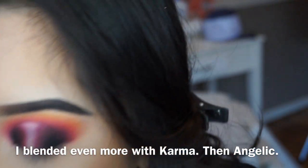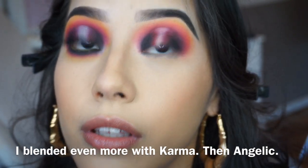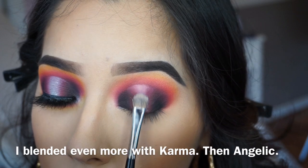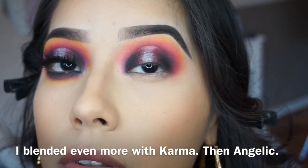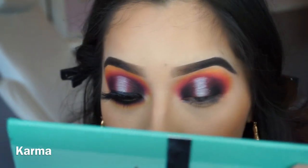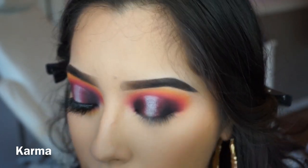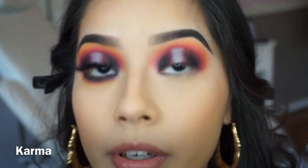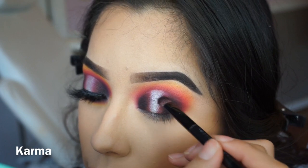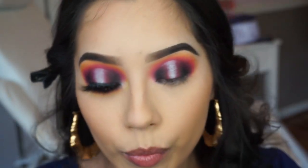I'm gonna jump straight into the silver shade — watch this. Camera cut off for a sec but I packed on that silver. Don't worry if it's a little messy because you're gonna be working back and forth with the red and the silver. It's really quite easy to blend these in — just work with it.